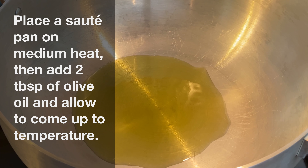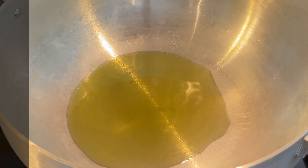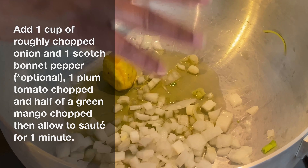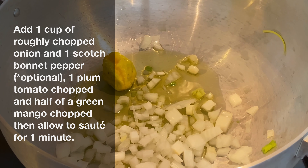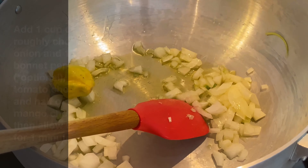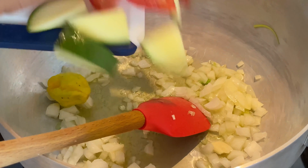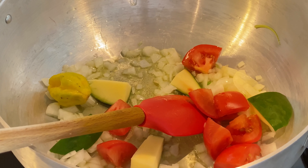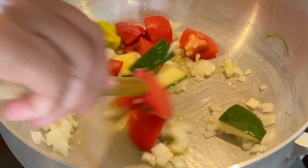Place a sauté pan on medium heat and add two tablespoons of olive oil. Allow the olive oil to come up to temperature and then add one cup of chopped onion, one scotch bonnet pepper, one plum tomato chopped, and also half of a green mango that's already been chopped. We're going to allow those ingredients to sauté for about one minute before we add the curry paste.